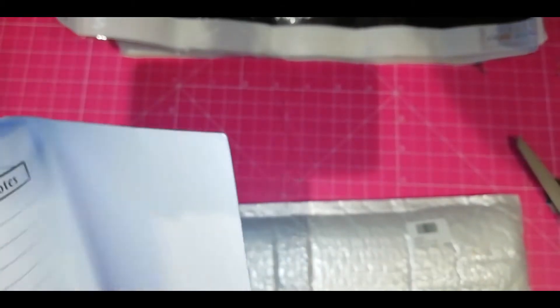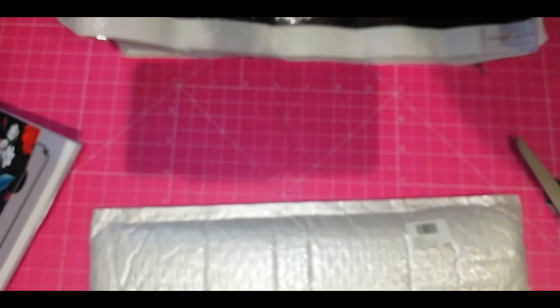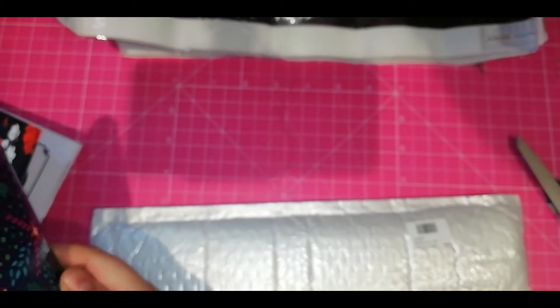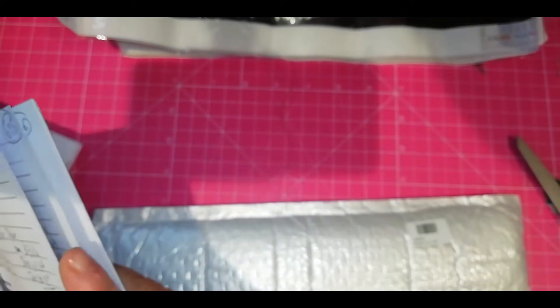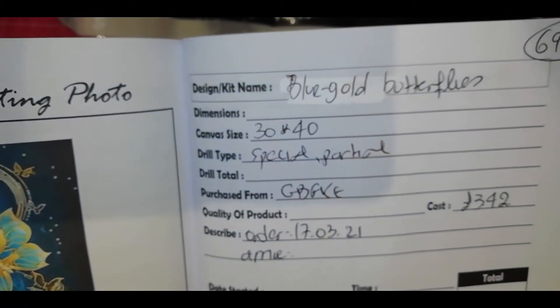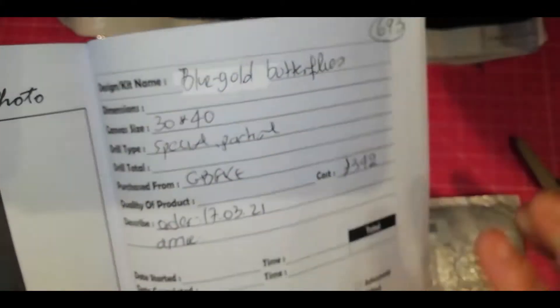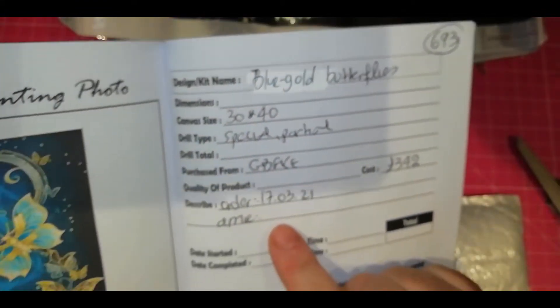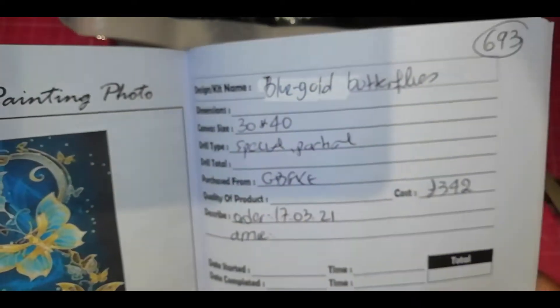Did I tell you how much I paid for the butterflies? No, I didn't. According to the blue and gold butterflies, it's the same price — £3.42. I ordered these on the 17th of March and they arrived on the 26th, so in 10 days. Not bad.